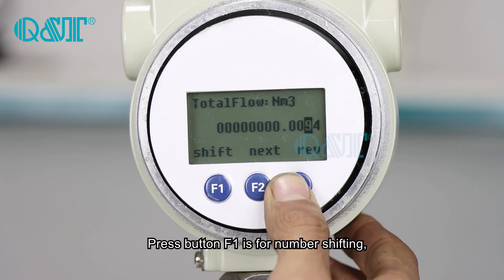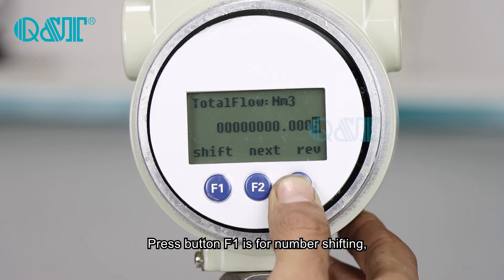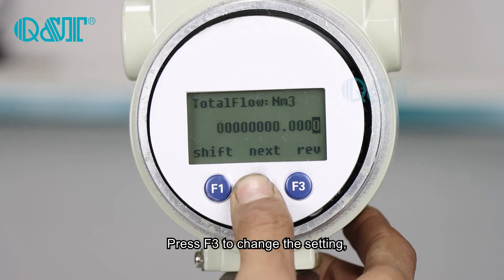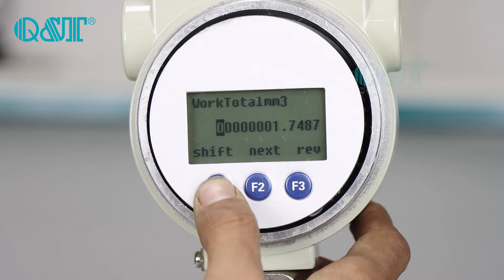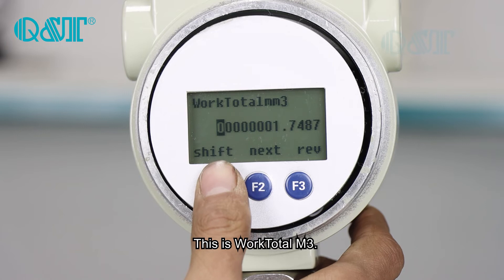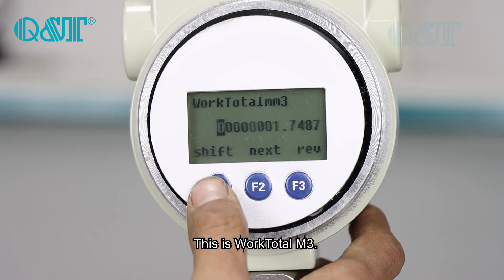Press button F1 for number 50. Press F3 for changing the setting. This is the work total cubic meter power.